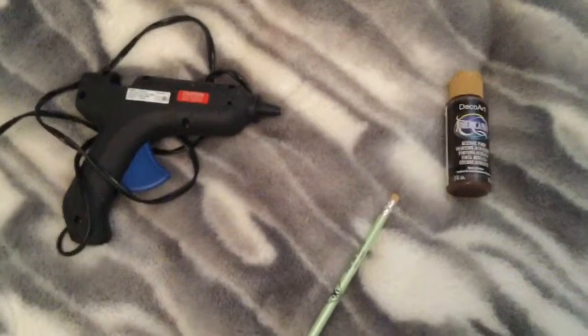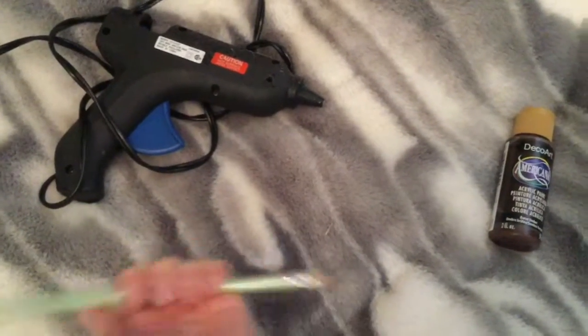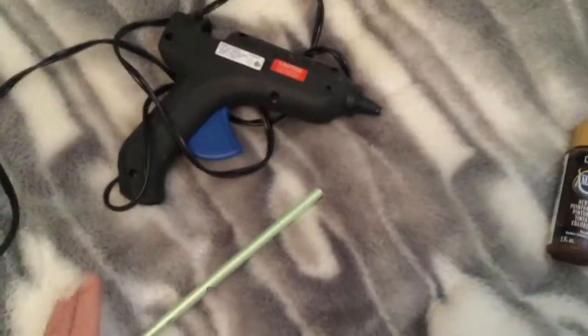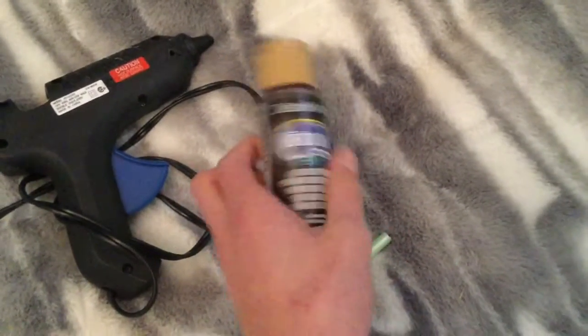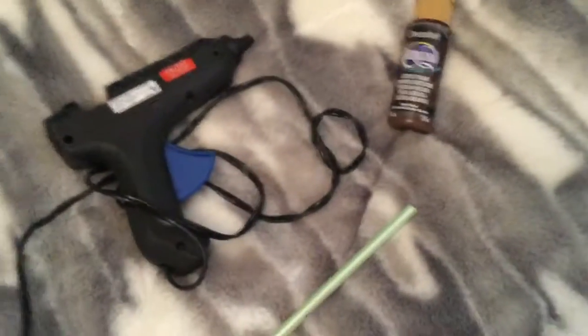Next we're going to make a really cool Harry Potter-style witch wand. You'll need an old pencil you don't really like — the longer the better since it's a witch wand. For the details we'll use a hot glue gun, and to paint it at the end you can use any color. I'm going to use brown paint for mine.